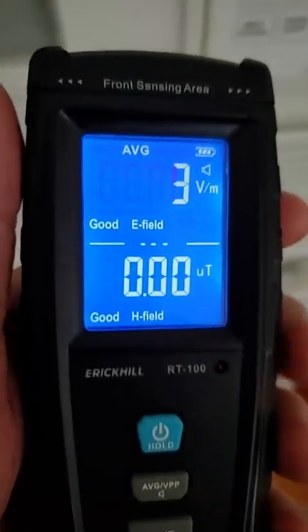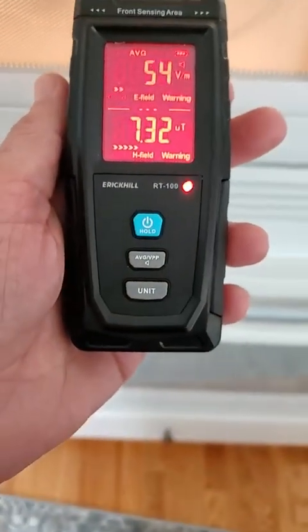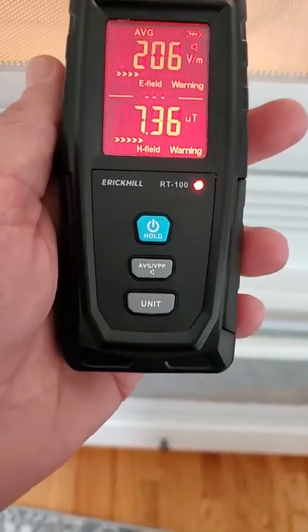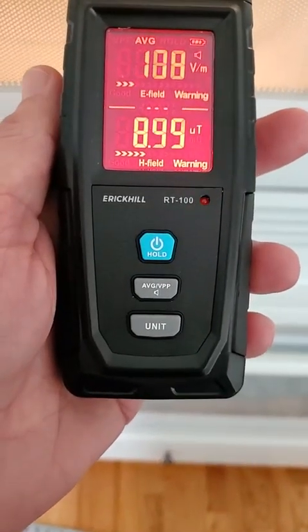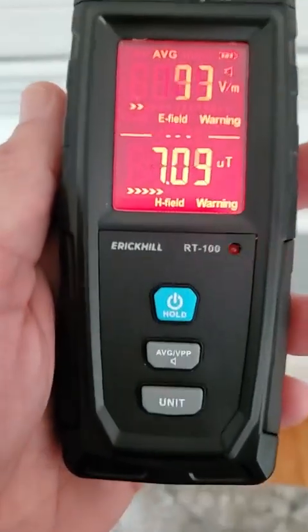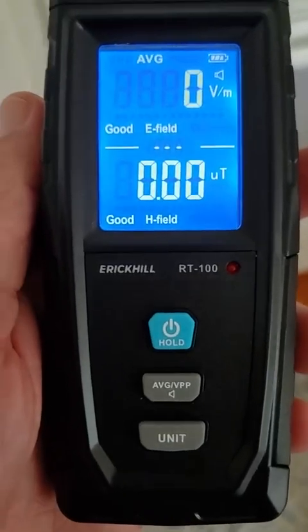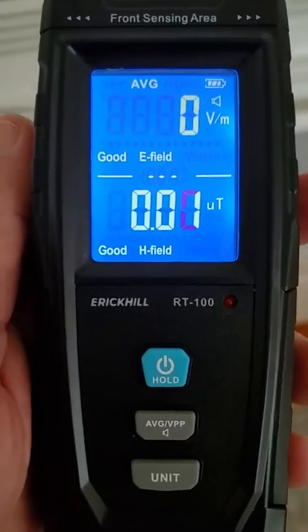So let's turn this microwave on and see what it does. Look at that. Whoa. The magnetic field here — we're just way off the charts. That's just horrible.